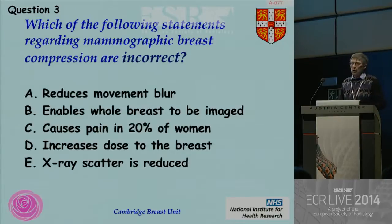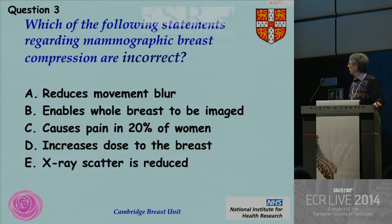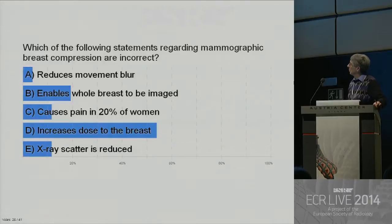Next question: compression. This time, one of these answers is incorrect. Would you like to vote now? We're about stuck on 24. Can we see the answers please? The answer: you must get the compression right, because it increases the dose to the breast if you haven't got adequate compression.